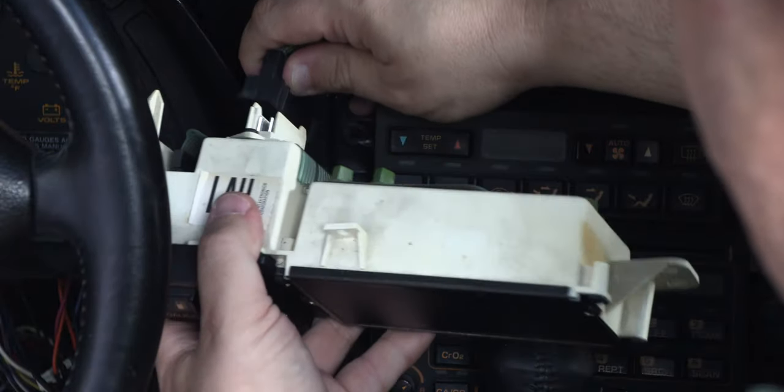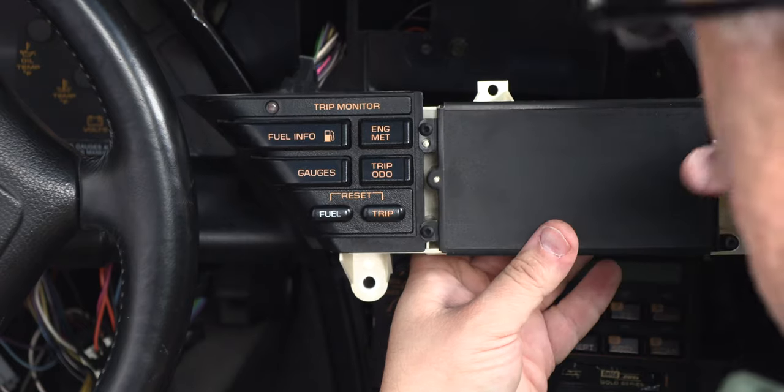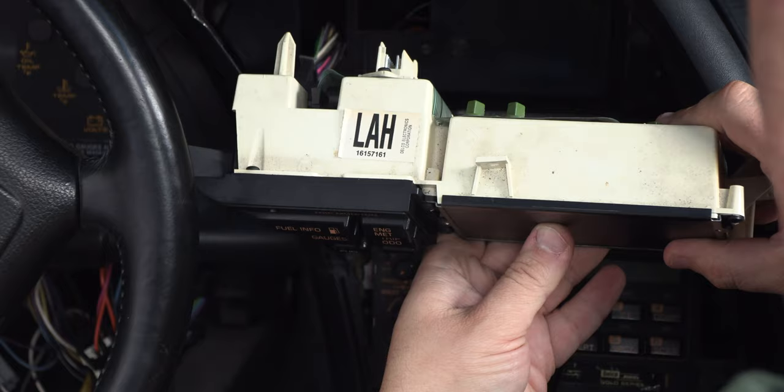When the connector comes loose, we'll lift it away and set the Digital Information Center aside. Here we have the Digital Information Center free of the wiring harness.